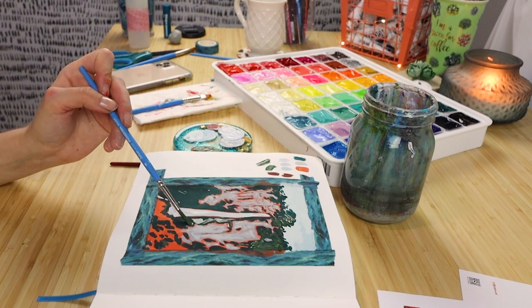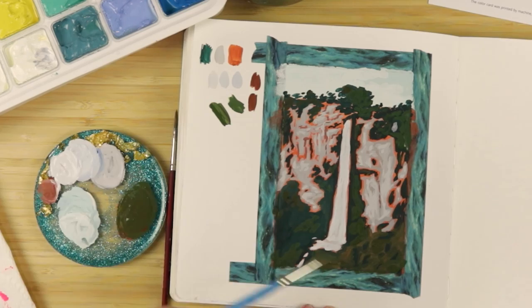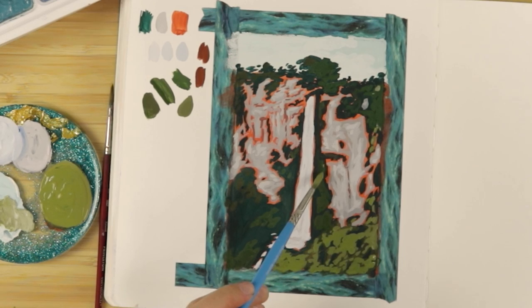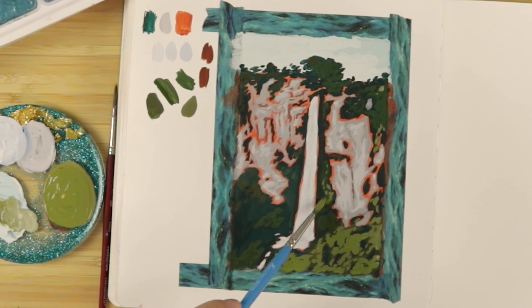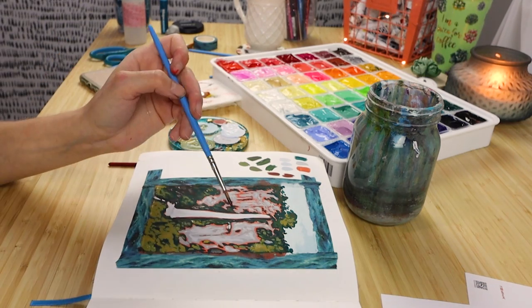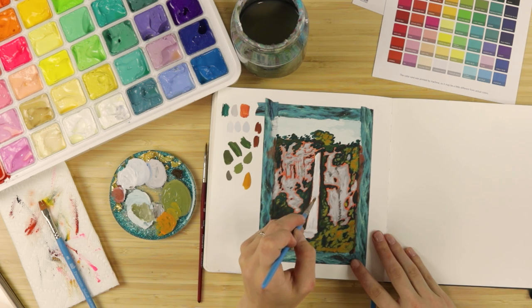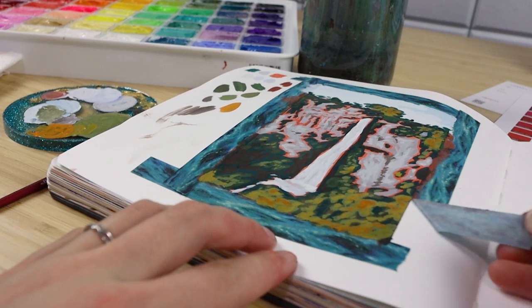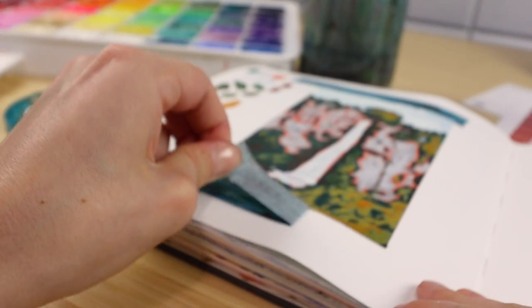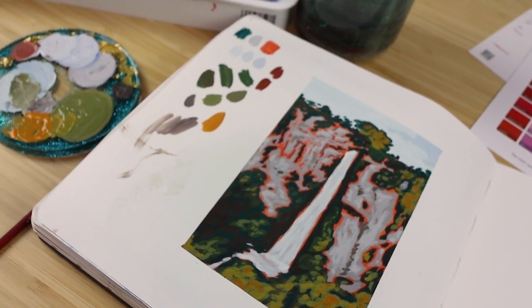Something I'll mention about this jelly gouache palette that's different from the smaller one: that smaller palette has two clamps on it that keep the lid on, and I've noticed over time those clamps don't really work well — my paints get dry regardless and it's frustrating because I have to soak the paint things in water to reactivate them. But the clamps on this palette are different because there are four instead of two, so it keeps the lid really snug, and they also added a foam lid to really lock in the moisture.